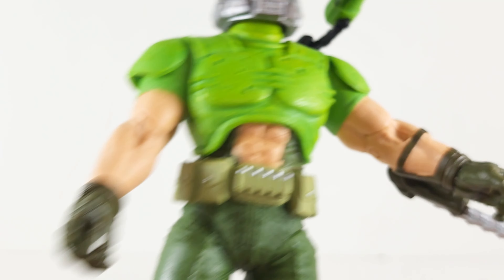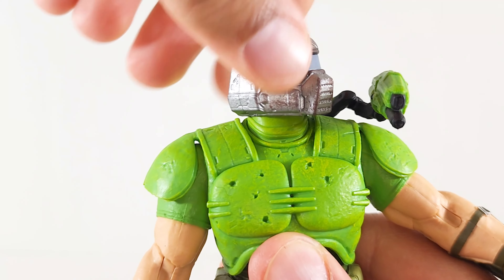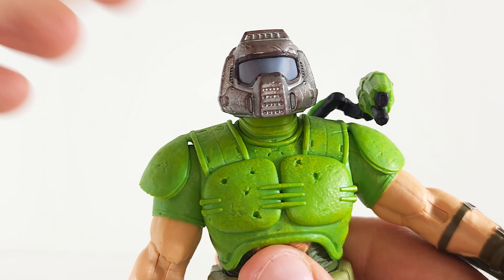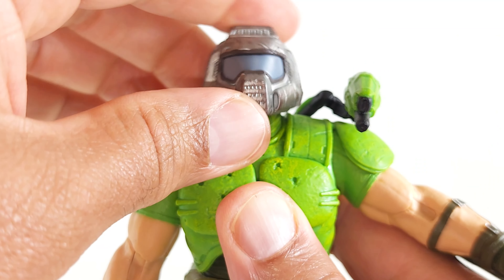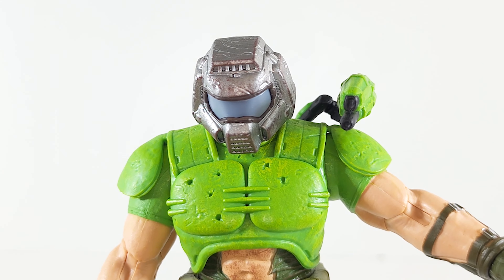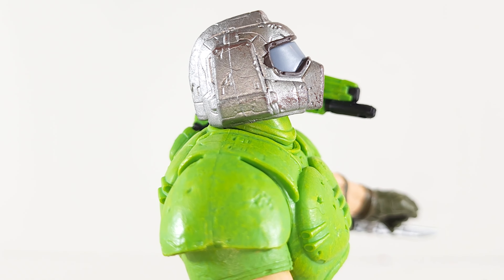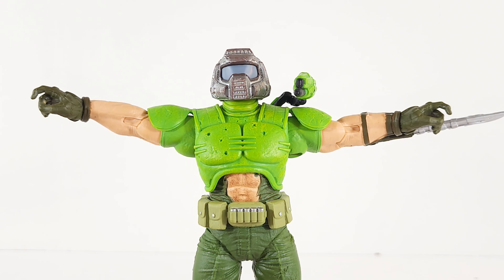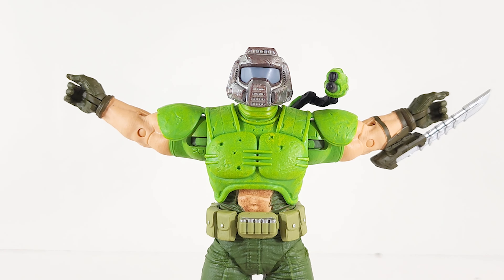Extra bullets in case of more demons. Let's see how much articulation he doesn't have. 360 degrees ahead and intermittent clicks — that's odd, that's new. You get a slight tilt. It goes back and forth a little bit, it does go down, and up as well. Arms get up so high — he's coming packing some wingspan there.